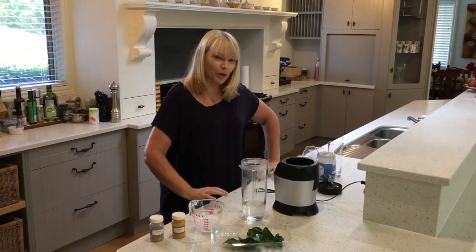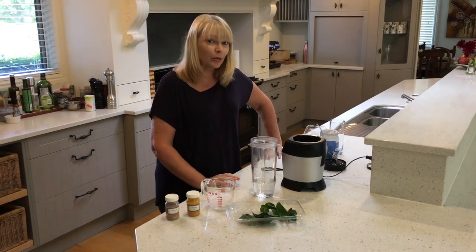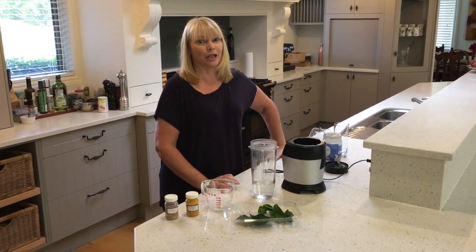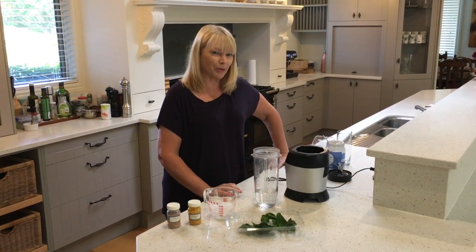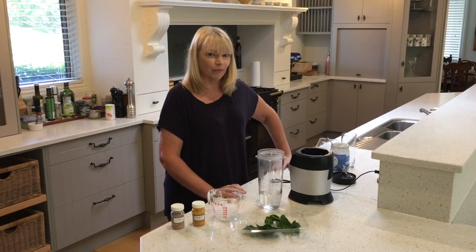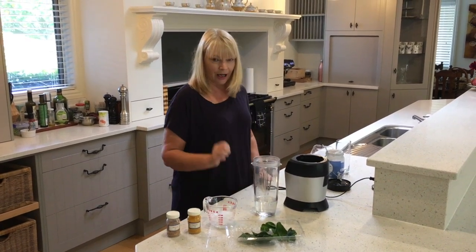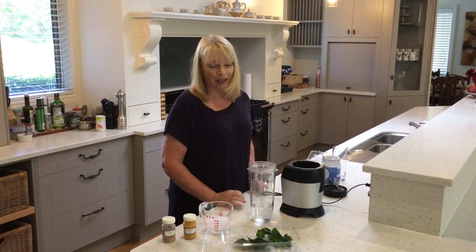Good morning everybody. This morning I thought I'd make myself a shake for breakfast, and I know that many of you probably have shakes or smoothies for breakfast too, and perhaps you'd like to share your recipes with me. So this morning I thought I would have a blueberry, yoghurt and spinach shake.